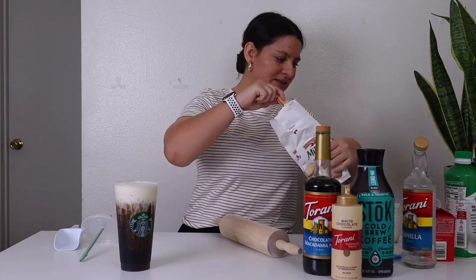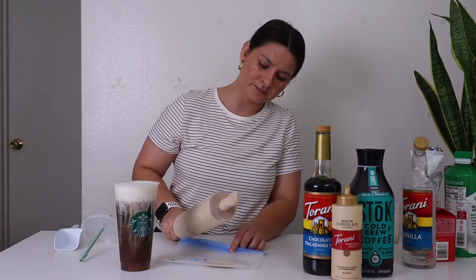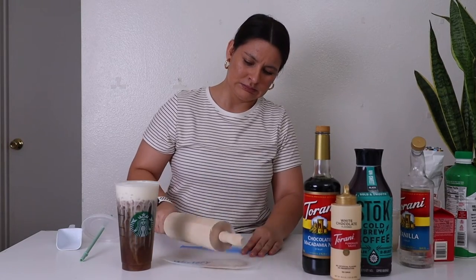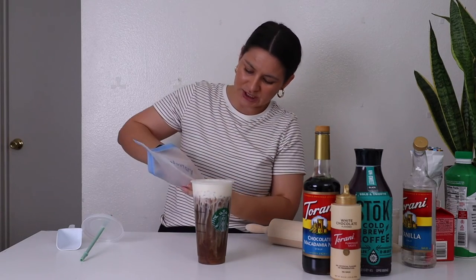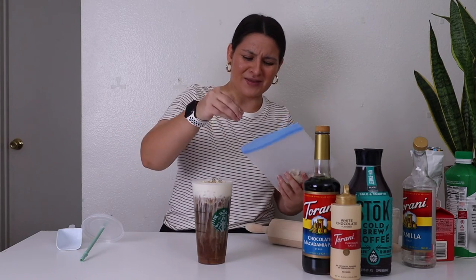I'm going to take one of my cookies, put it in the bag, and I'm just going to smash it to pieces. I'm trying to get some crumbles — some cookie crumbles. That's the way the cookie crumbles! This looks delish.